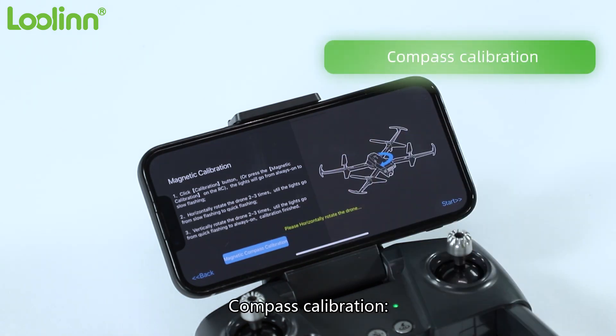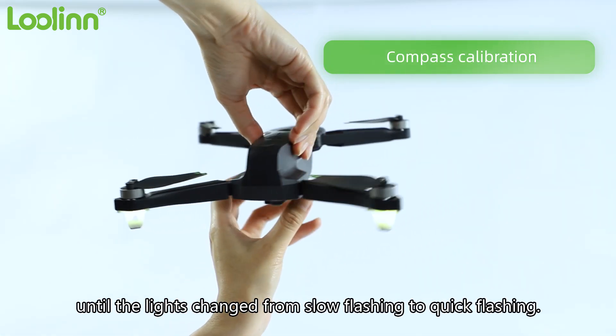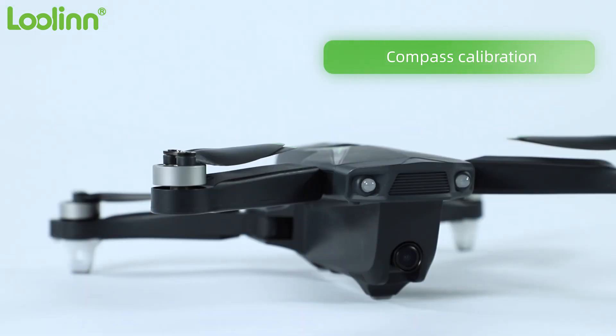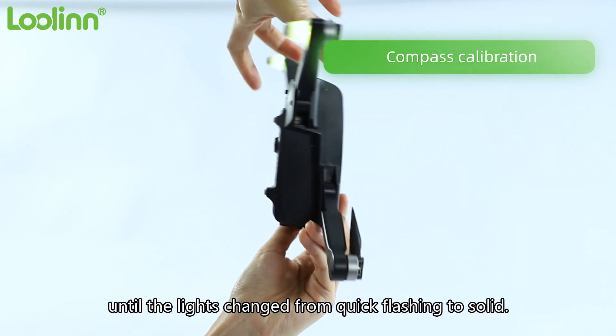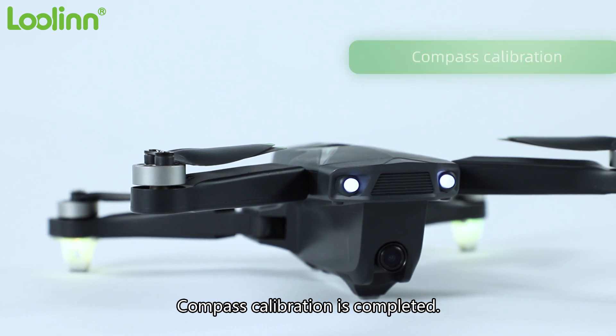Compass calibration: first step, horizontally rotate the drone two to three turns until the lights change from slow flashing to quick flashing. Compass calibration is then completed.